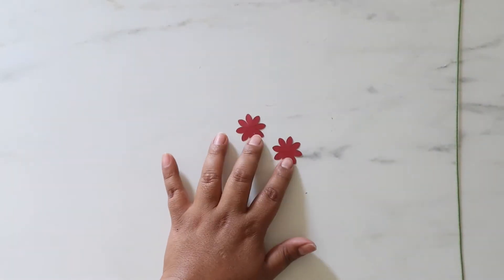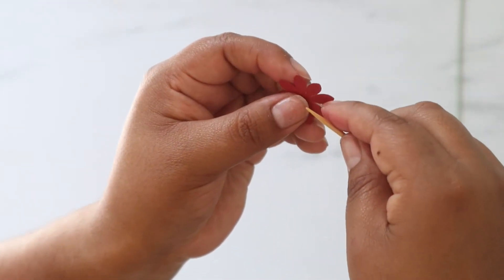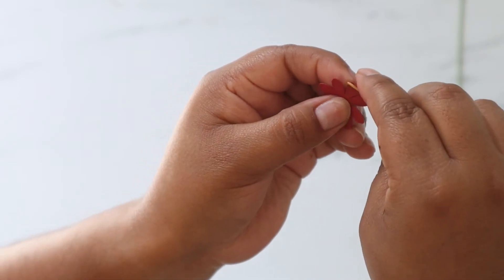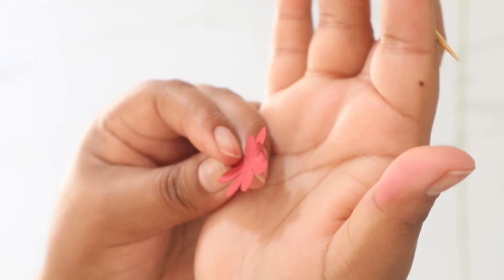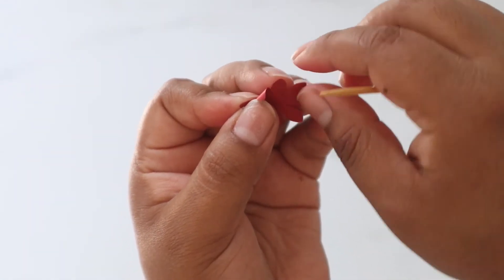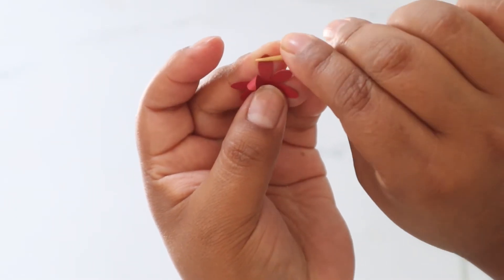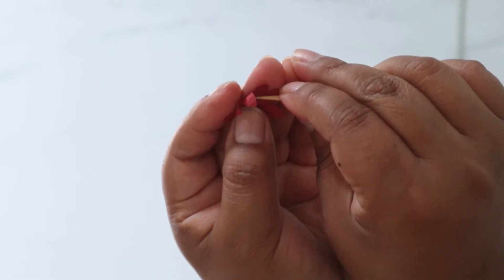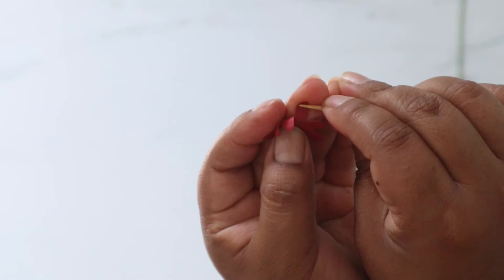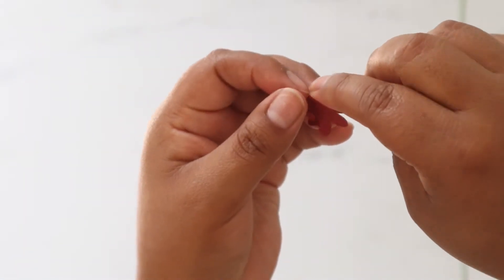Now for the last two small ones, you're going to roll them up. With the dowel, roll each petal up first, then go back down so it creates that curl — see that. Do that for every single petal, one at a time: grab the dowel, roll up, then roll down on the petal. Do that for the last two of the little ones.